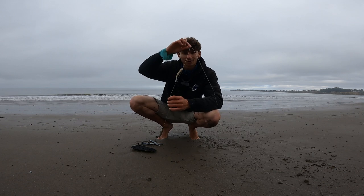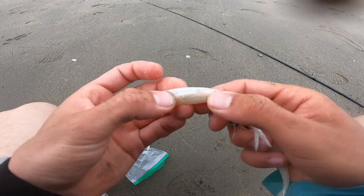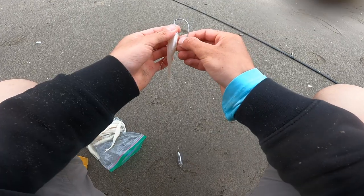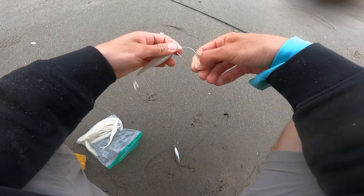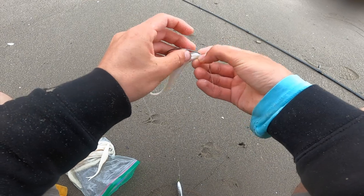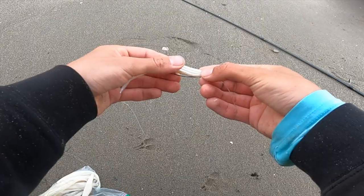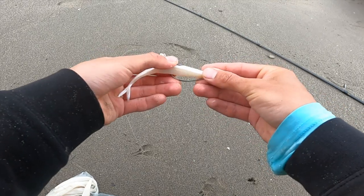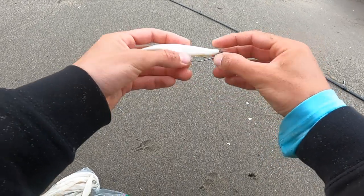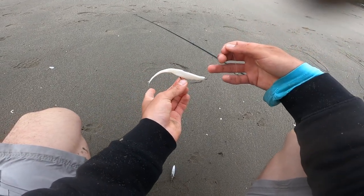See if we can pick up a third halibut from shore. Taking this bitten-up fluke off and putting a fresh new one on — just like this. Fresh new fluke. She's going to catch us another fish.